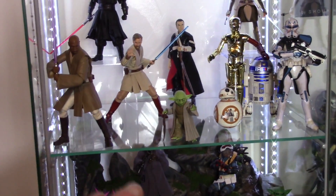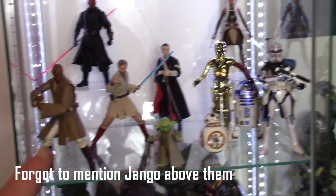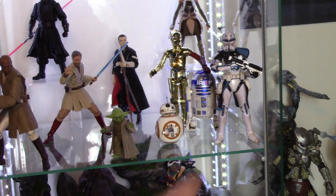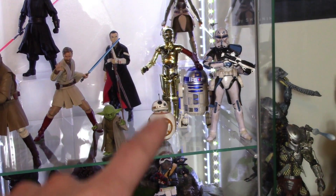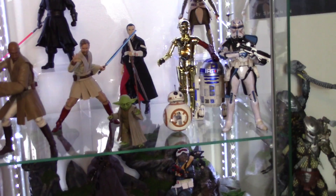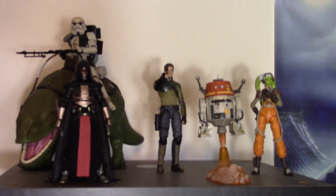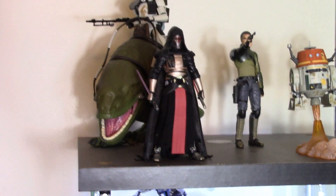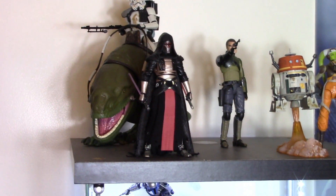Up on the top tier we have Yoda, Obi-Wan, Mace Windu, and Darth Maul — all SH Figuarts — then a mix of Mafex and Black Series. R2-D2 is SH Figuarts; Mafex is BB-8, C-3PO; then Black Series is Ahsoka, Maz Kanata however you pronounce it, and Rex. On the very top we have Darth Revan, some Star Wars Rebels figures, and the awesome Dewback/Sand Trooper pack that I got for around 26 bucks.